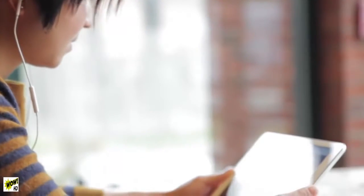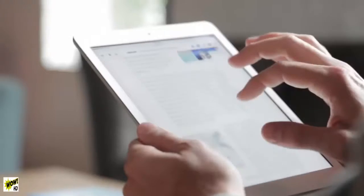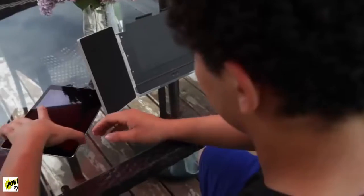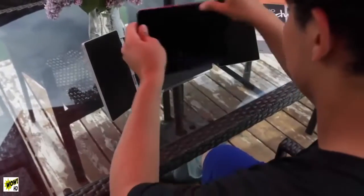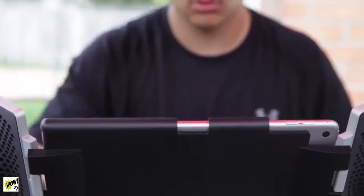From a generation that's cut the cord, to families that share everything, the way we watch, listen and communicate has fundamentally changed. So why shouldn't your home theater experience change with it? That's why we designed Amp for the iPad Air and iPad Pro. Amp transforms your iPad into a portable entertainment system.